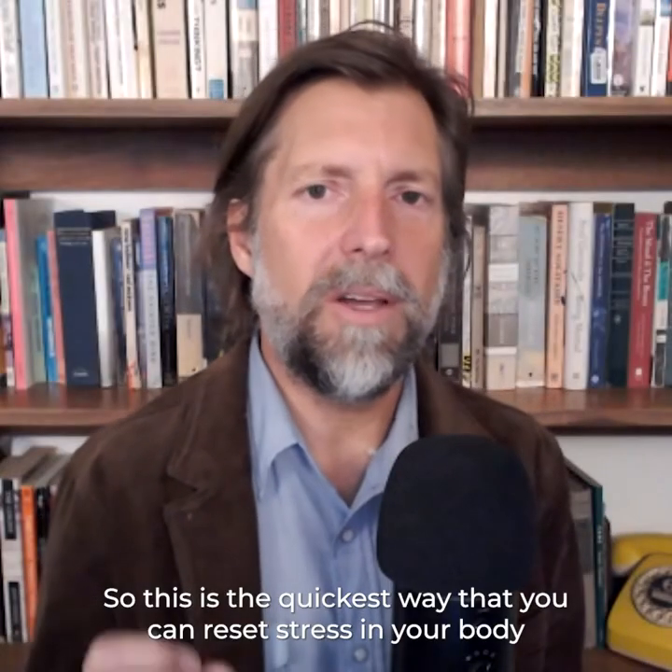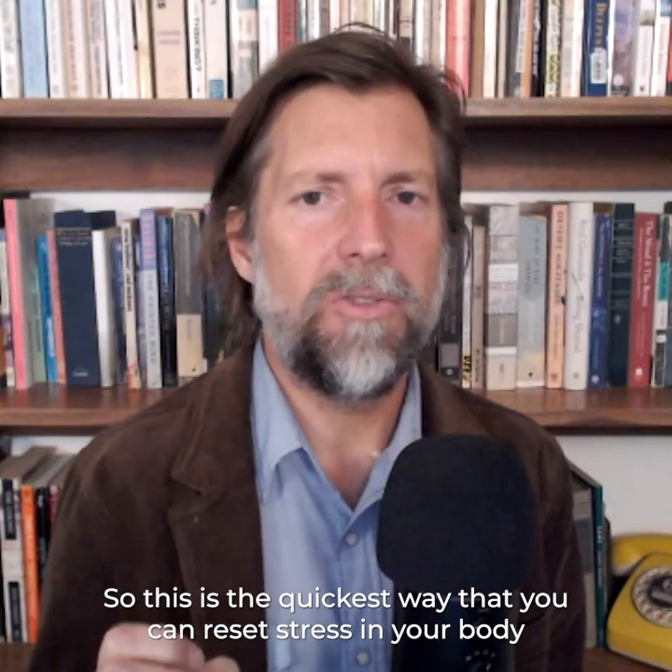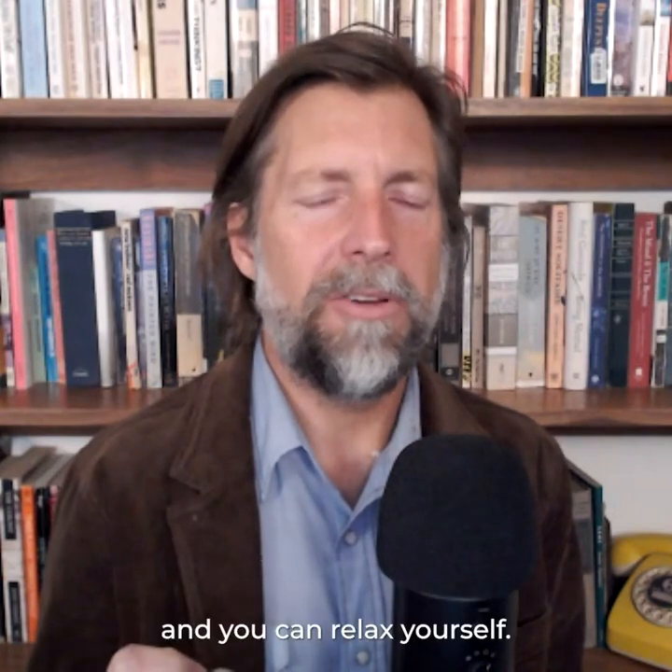It's two quick breaths in, then exhale. Do it again — two breaths in and then exhale. This is the quickest way that you can reset stress in your body and relax yourself.